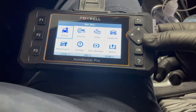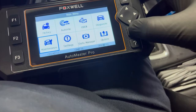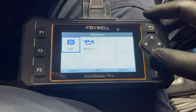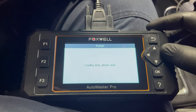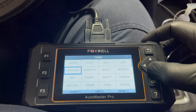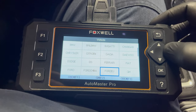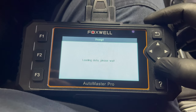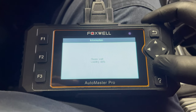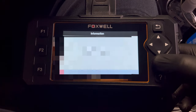I'm still learning how to use it. We go down to Maintenance, hit the OK button, then EPB — which is the electronic parking brake. Find your year, make, model. Do the Smart VIN ID, confirm the vehicle — yes. 2018 Chevy Equinox.